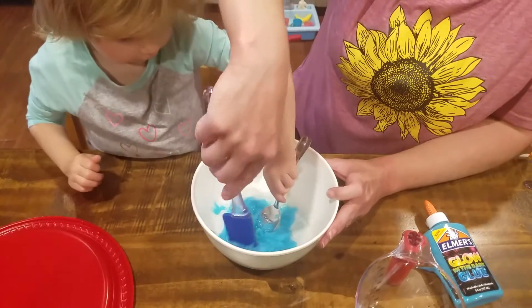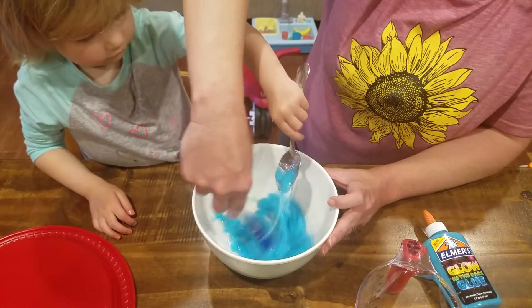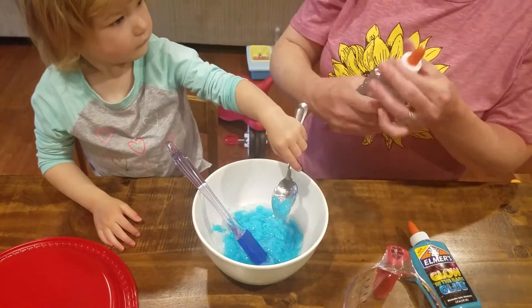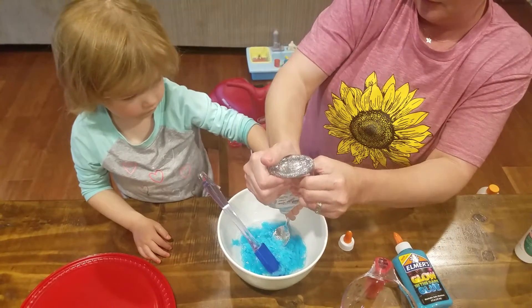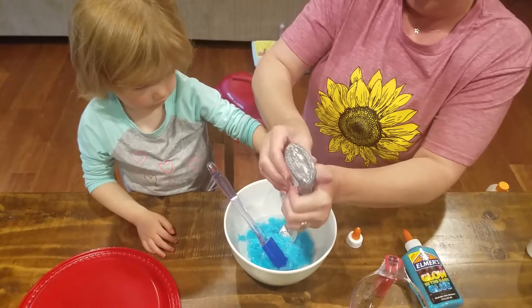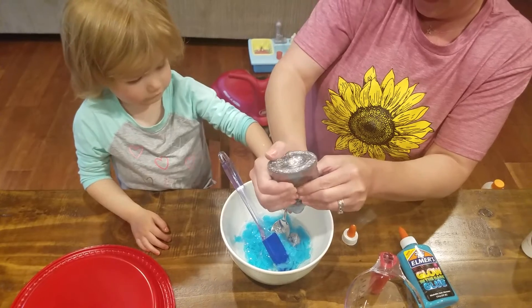Looks like we might need a little more glue. It's coming together — see it coming together? I have a little bit more glue right here from the batch that did not work. We got some silver glitter. We're just going to have all kinds of glitter, aren't we? Glitter's fun because it just doesn't come off.